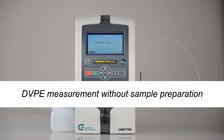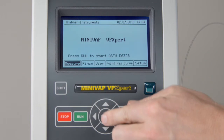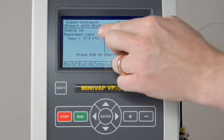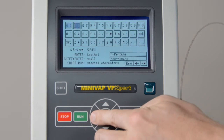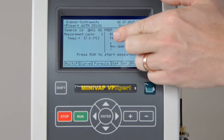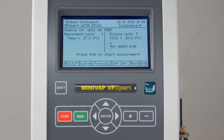DVPE measurement without sample preparation. This method is a D6378 measurement. The result is automatically corrected by an ASTM proven formula to show the D5191 DVPE. Select ASTM D5191 through the measurement menu. Insert the sample ID. Check that the rinsing cycles are set to 3, the measuring temperature is set to 37.8 degrees Celsius, the filling temperature is set to 20 degrees Celsius, and that no sample prep is selected.